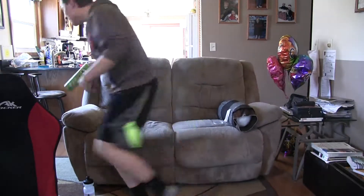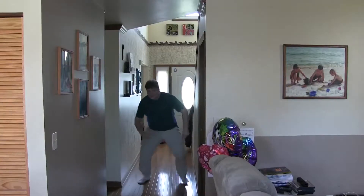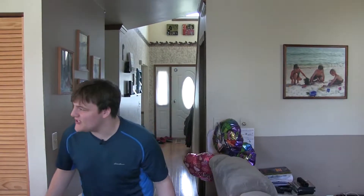Oh my god! Oh my god! What are you doing?